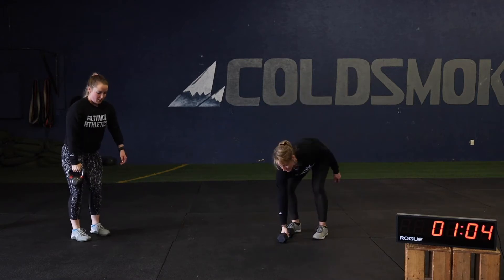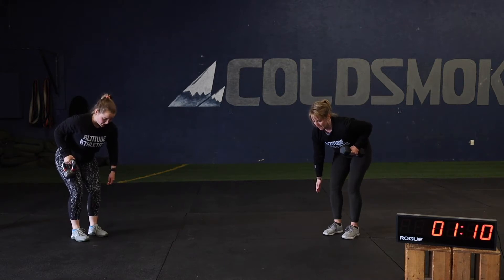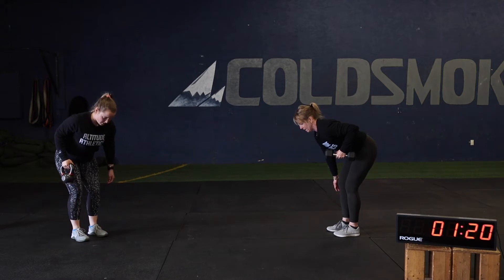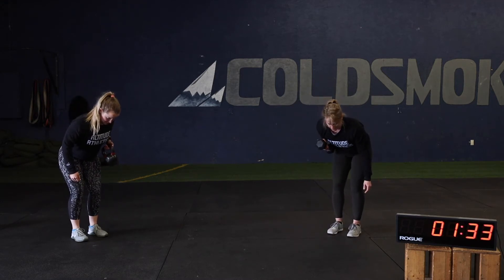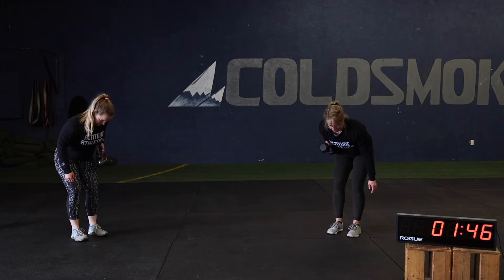Moving to that bent over row hold. If you have multiple weights you can grab a heavier one. Get a slight bend in the knees and a nice flat back, chest out. 15-second hold. Squeeze that shoulder blade back — a little higher with that row, Caitlin. And back down nice and slow. Switch arms — squeezing the shoulder blade back at the top, 15 seconds. And back down nice and slow.